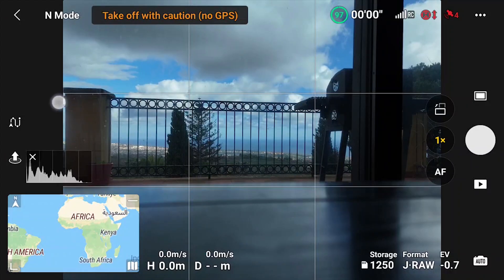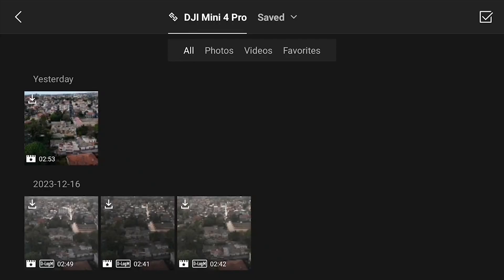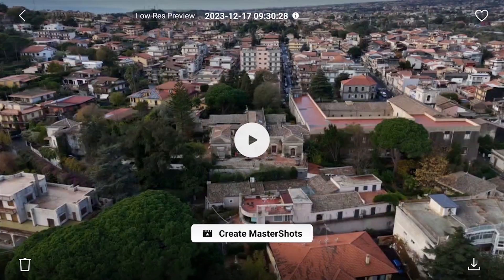After turning on the controller and drone, click on the icon with a small triangle below the shutter to access the album containing the files on the memory disk and the internal memory of the drone. Files from MasterShots have an icon with a small star in the middle. Those shot in color modes other than Normal show the name of the profile: D-Log, D-Log M, or HLG. By clicking on one of them you get a full-screen view.